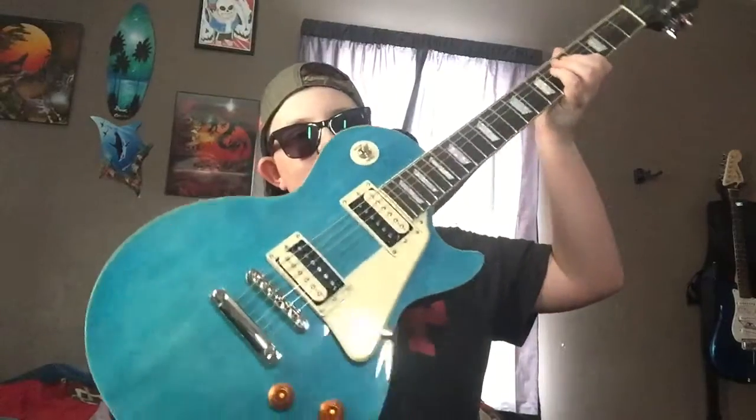Hey guys, what is up? It is IkeBear and today I am playing on my new Les Paul that I got for Christmas. I love this thing so much. So let's get straight into it.